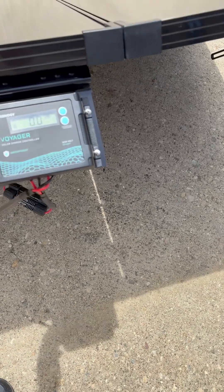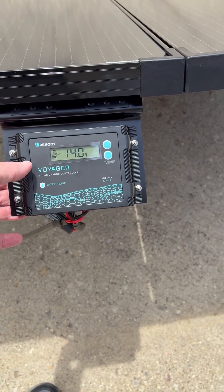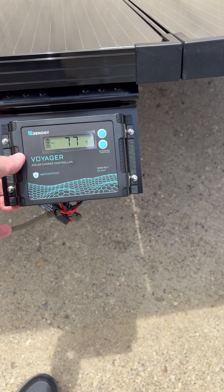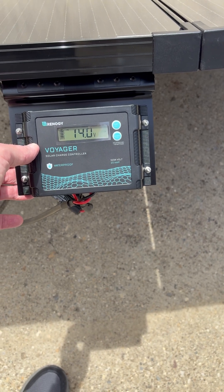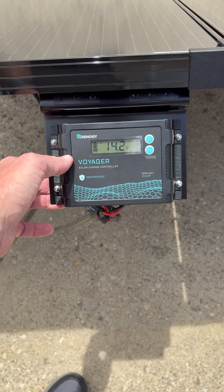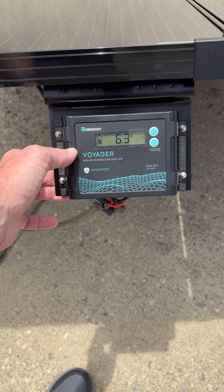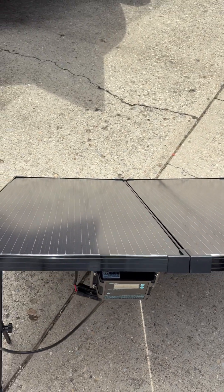Right now with the sun the way it is, it's showing 14.1 volts, 77 degrees for temperature, and 14 volts. I'm waiting for the amps to come up here to show you — 7.8, 7.9 amps. The amps come and go depending on the angle of the sun.